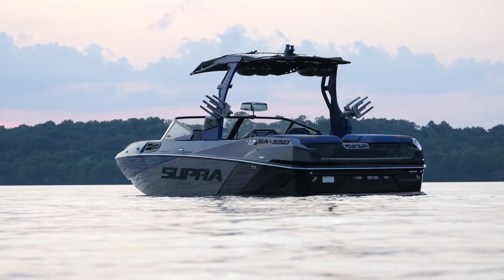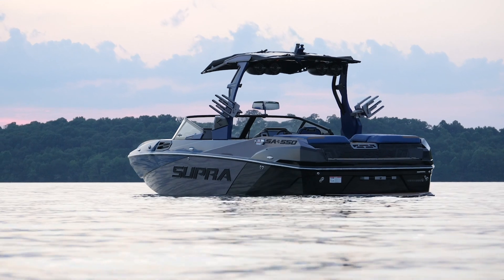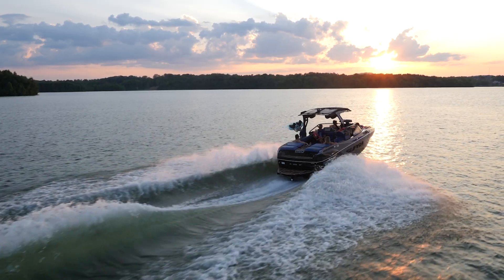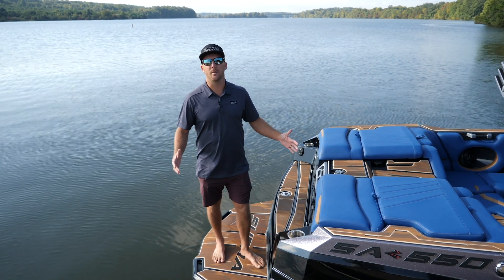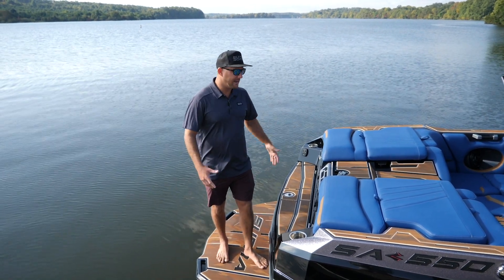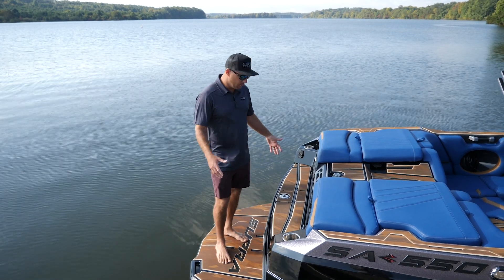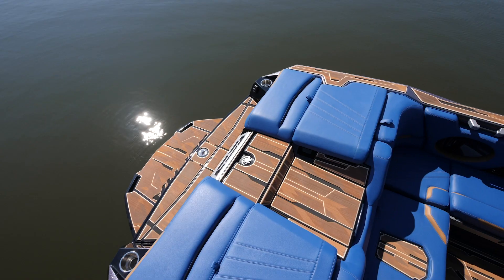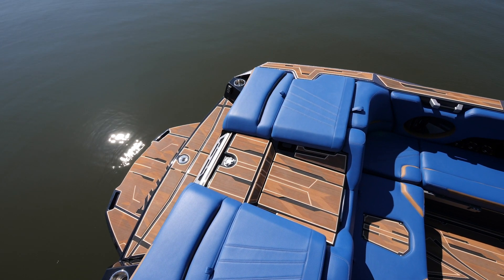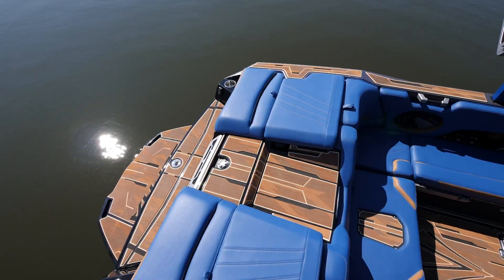What's going on guys, Trevor Hansen here standing in front of the brand new 2021 SA 550. A lot of new features for this year, we're going to walk you through them. We're going to start this walkthrough right here on the back of the SA, the transom. It's an awesome spot, there's plenty of room back here. The platform is huge — a really nice spot whether you're getting ready to ride, putting your board on, got your surfer, getting people in and out of the water.